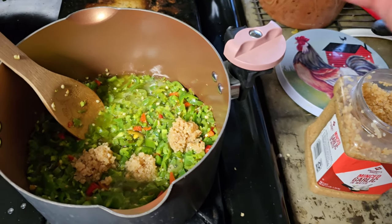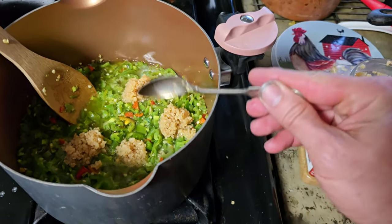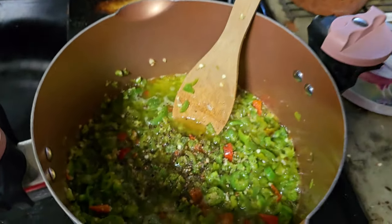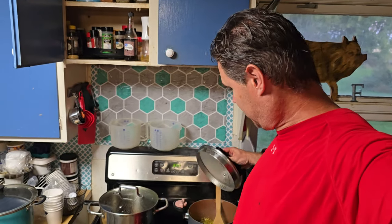We're adding some garlic, got some black peppercorns in there. You take the lid off, that steam going, and you go — oh, that spiciness! It just burns your nostrils.